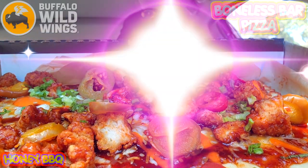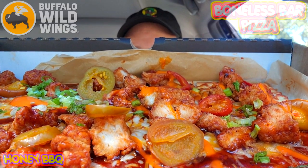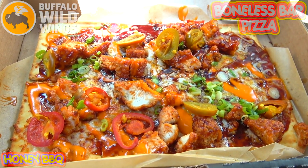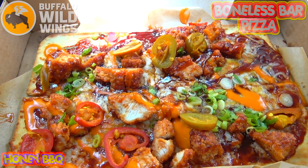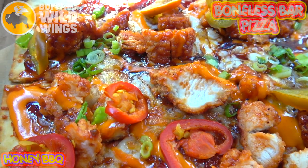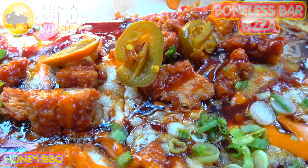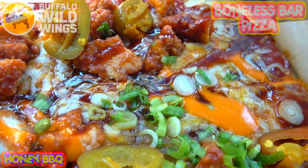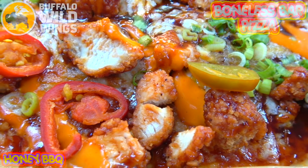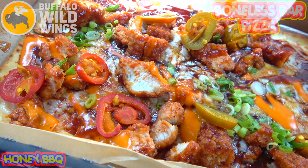There is no shortage of honey barbecue sauce on this one, guys. Feast your eyes on this a little bit more closely. Here we go with the honey barbecue boneless bar pizza at B-Dubs — a very saucy situation with a whole bunch of toppings. The presentation is definitely on point. It looks like the epitome of a fun bar pizza, something you'd want on your table while watching the game. The aroma smells pretty awesome.